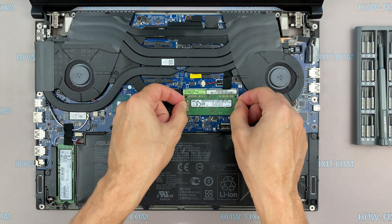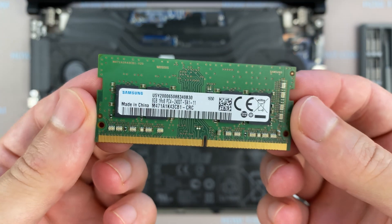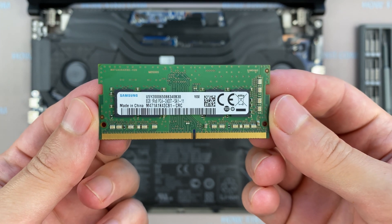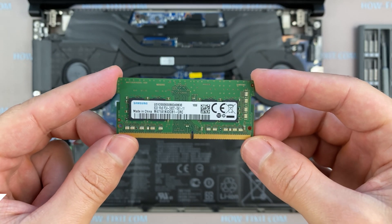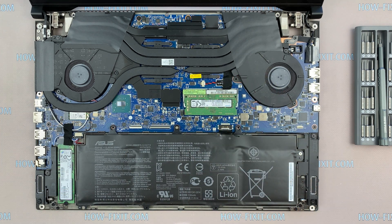ASUS ROG GX501 supports DDR4 RAM. The maximum amount of RAM that you can install is 16GB. Given the internal memory of 8GB, the maximum amount of RAM in this laptop is 24GB. In the description, I left a link where to buy RAM for ASUS ROG GX501.